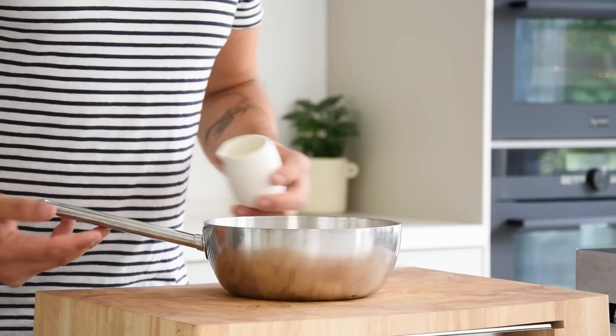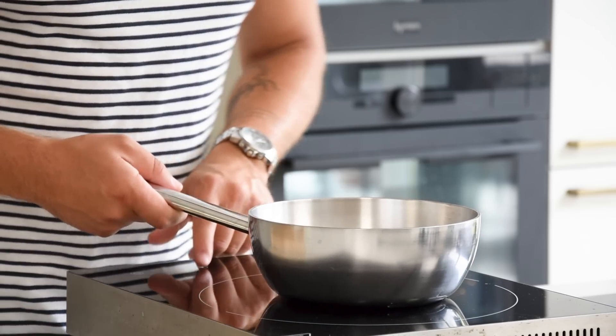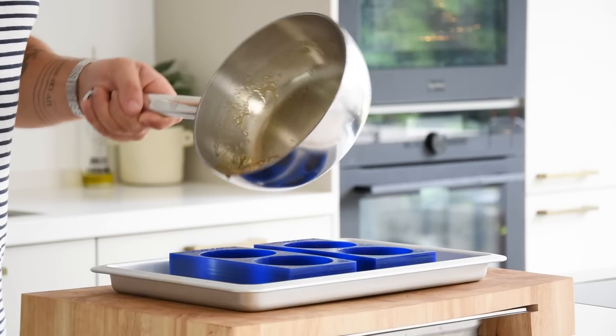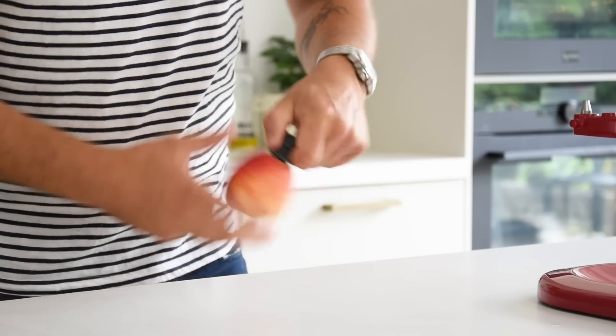Transfer 80 grams of cane sugar into a saucepan together with 30 grams of water. Heat this up for two minutes, then pour it into a round-shaped mold and set aside for later.